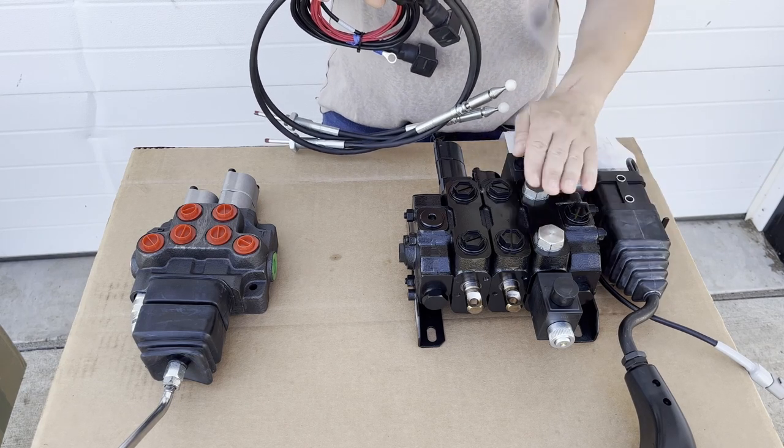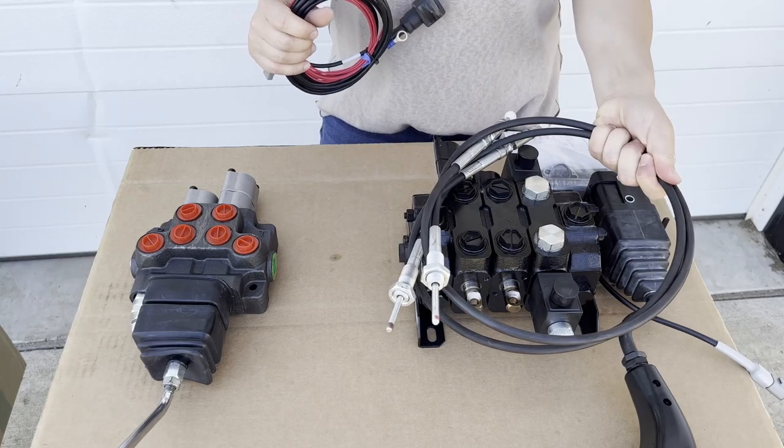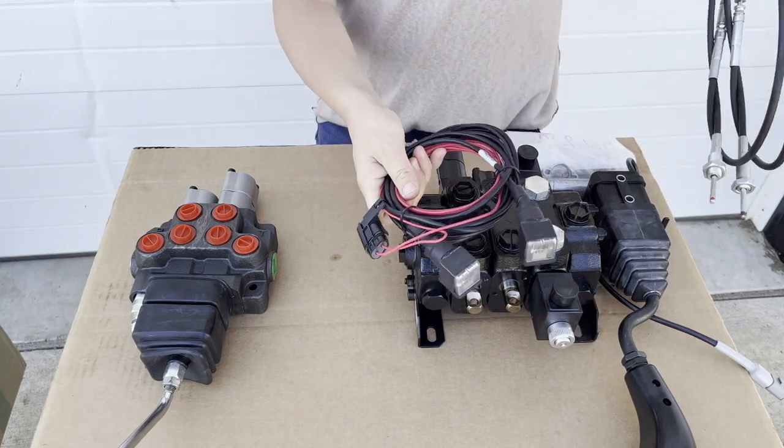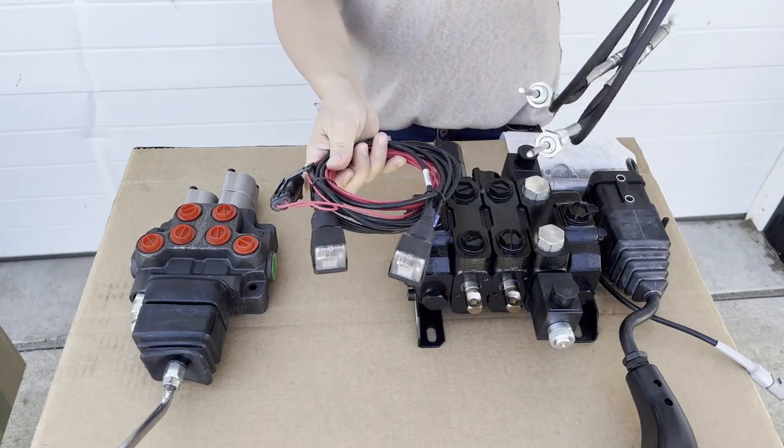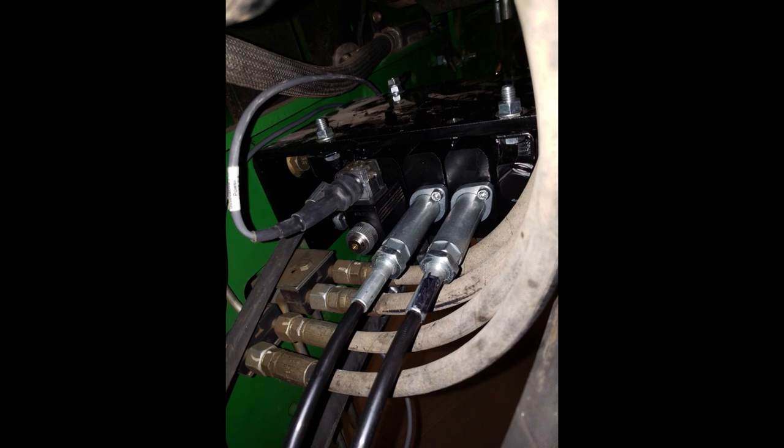Connecting the joystick to the valve, you're going to have either cables or a wiring harness, or in some cases both. In the setup we're going to talk about today, there's going to be both cables and a wiring harness.